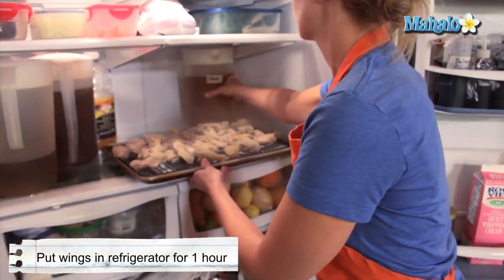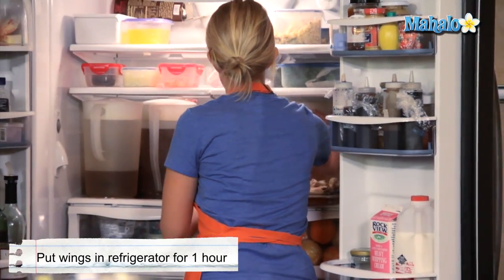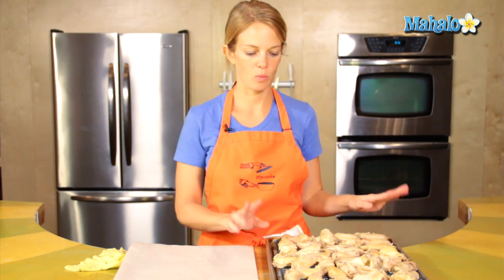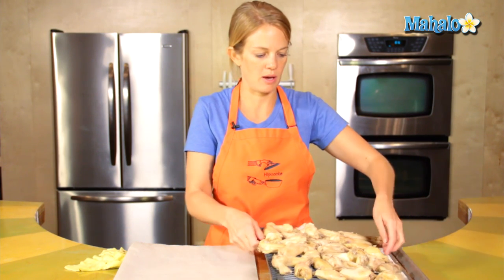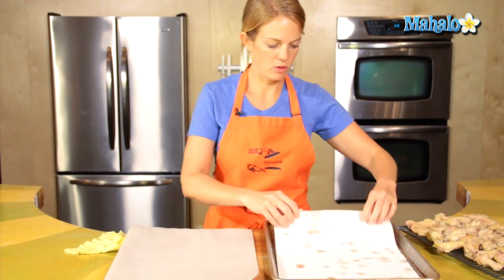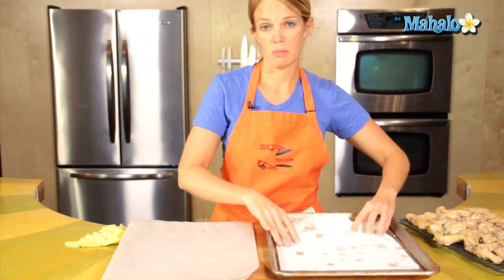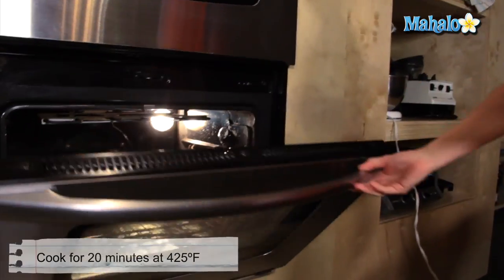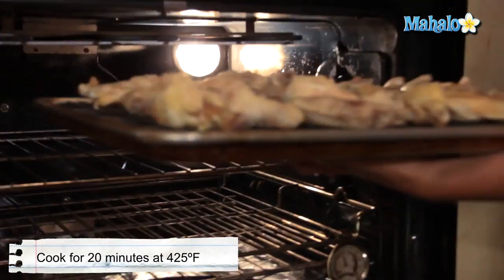The chicken wings are ready to go. They've been in the refrigerator for an hour, and my oven is set at 425. Before putting them in the oven, remove the paper towel that was collecting any drippings — we don't want paper towels going into the oven — so replace it with parchment. Into the oven for 20 minutes at 425.